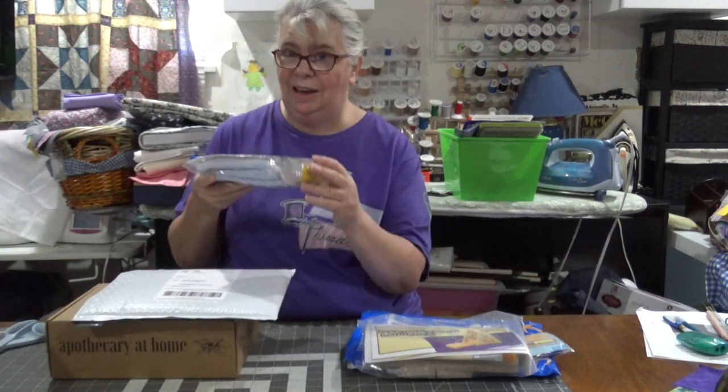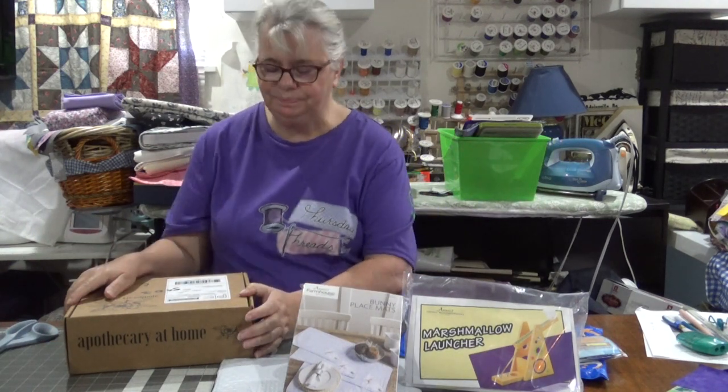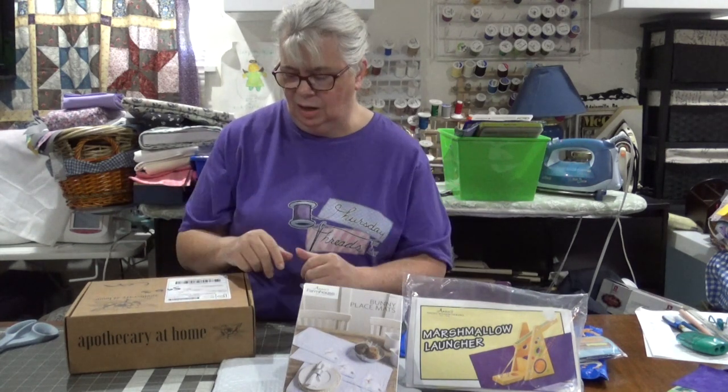I have a new one — Apothecary at Home — and I am excited. I've been wanting to learn about herbalism, I've been wanting to make some remedies and have them be a little bit more natural, less chemicals. I like the idea of homeopathic, but it always just seemed too hard. Well, I do believe with this kit that's going to change.